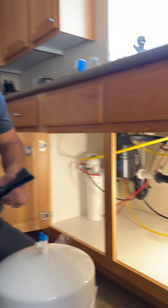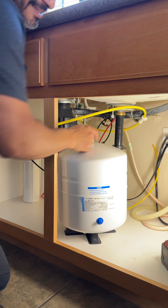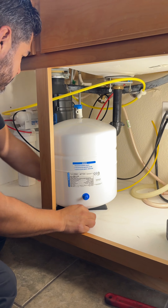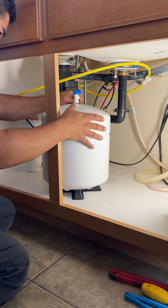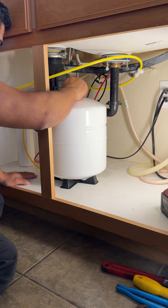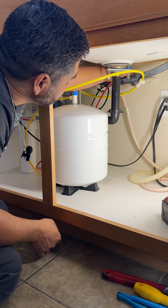So the unit is now plugged in. Now we're going to connect the storage tank and then we're going to test the system. These particular systems are already pre-charged — all we need to do is plug them in place. These are pre-tested at the vendors, so now we just have to test it.